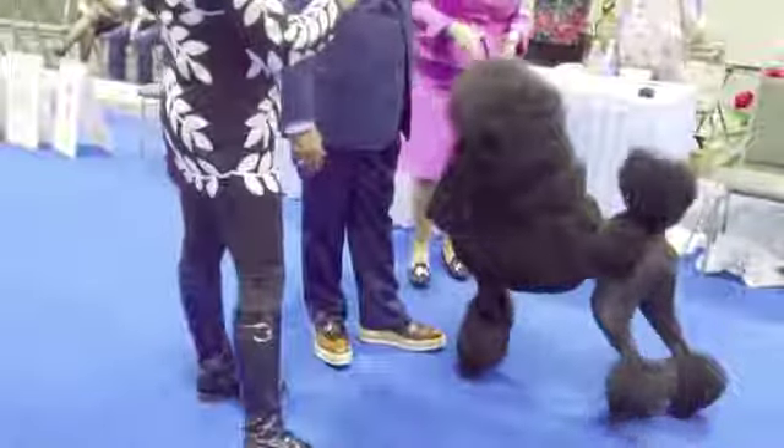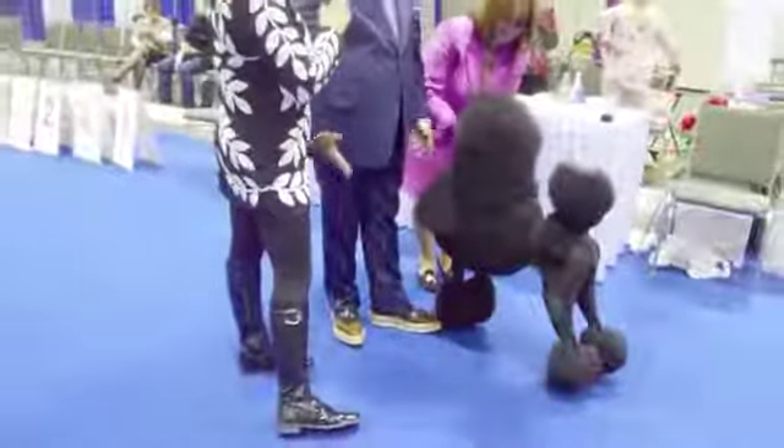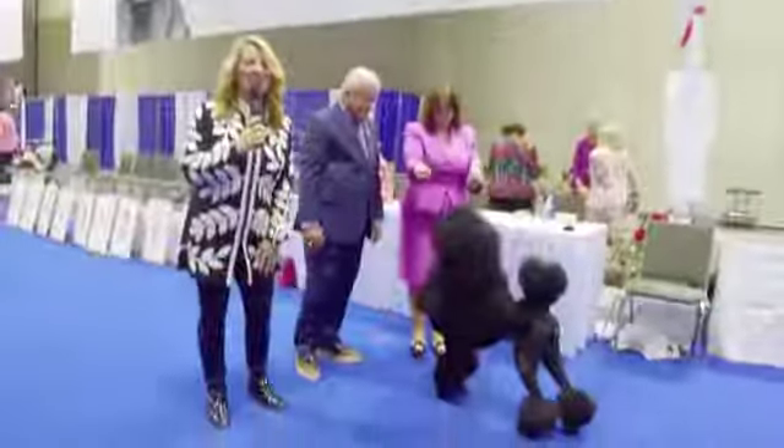Lovely bitch. Thank you so much. That's a Standard Poodle, you guys. We'll see you soon. Until next time.